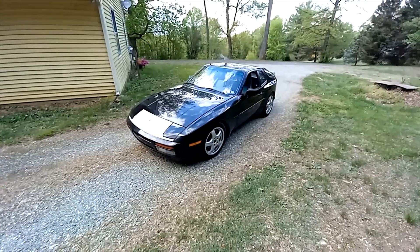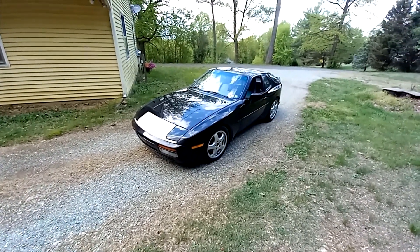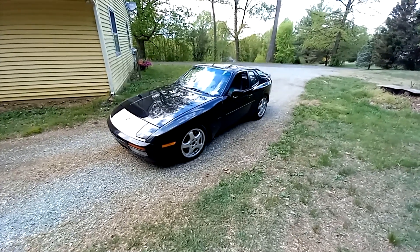And don't forget, I'm going to the swap meet at Carlisle — the Porsche-only swap meet — next Saturday, which is the 29th of April, 2023. So hey, maybe I'll see you there. Bye.